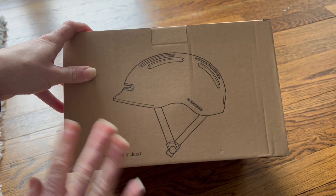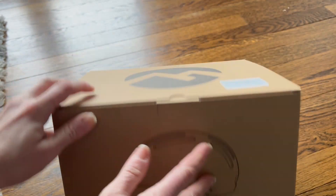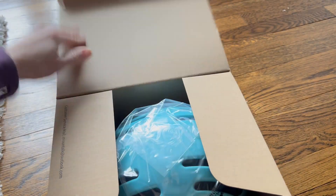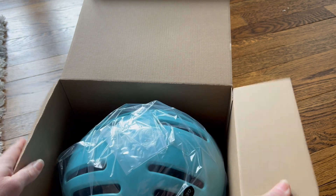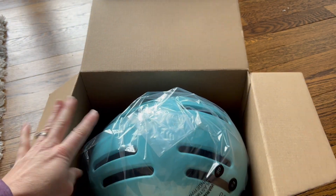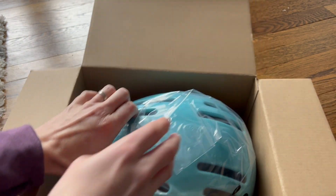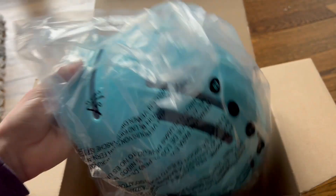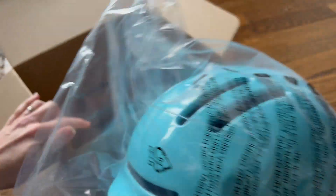Hey everyone, today I'm checking out this awesome helmet. This helmet is great for kids and adults — it has all different sizes. There's a small, medium, and large. The small is rated for kids age 6 to 14 years old, the medium is 14 plus, and the large would be for men and women. There's also a full size guide online that you can check out to make sure you get the right helmet for your size.